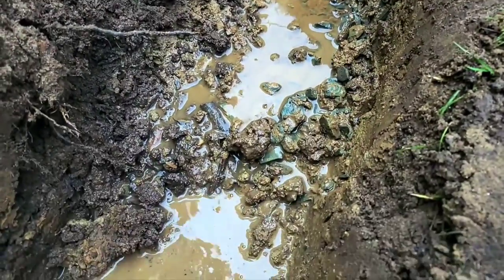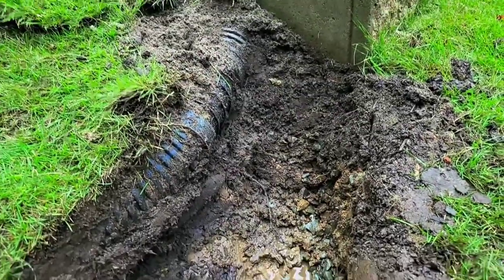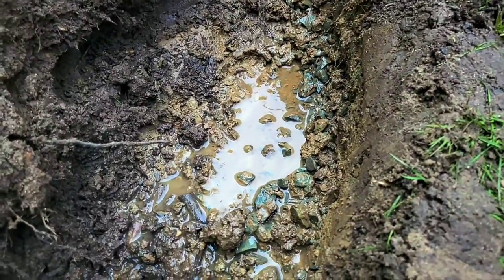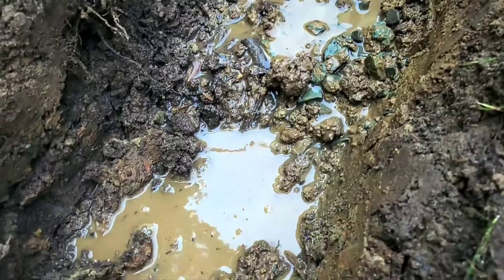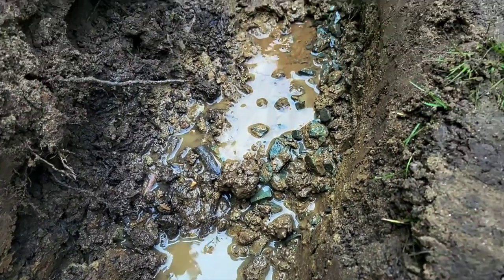Look how much water is stuck behind or underneath this wall. It's just been built up there with nowhere to go. This drain will work very well.